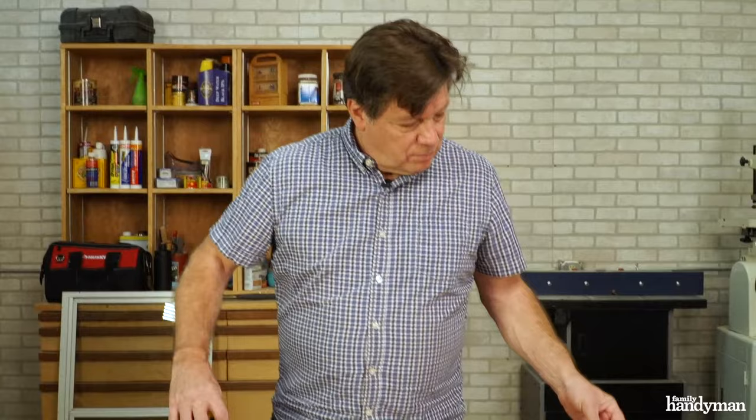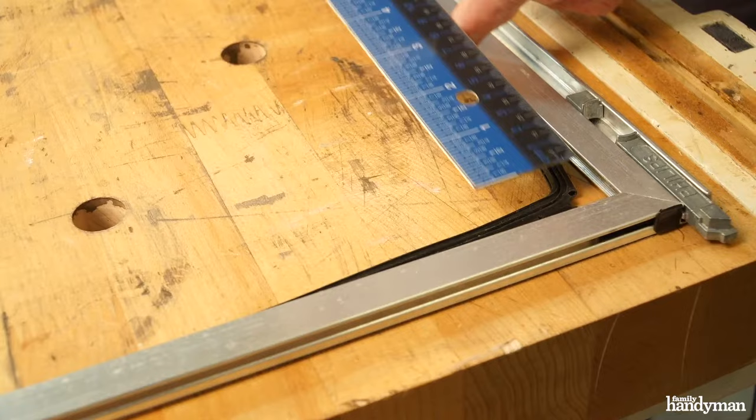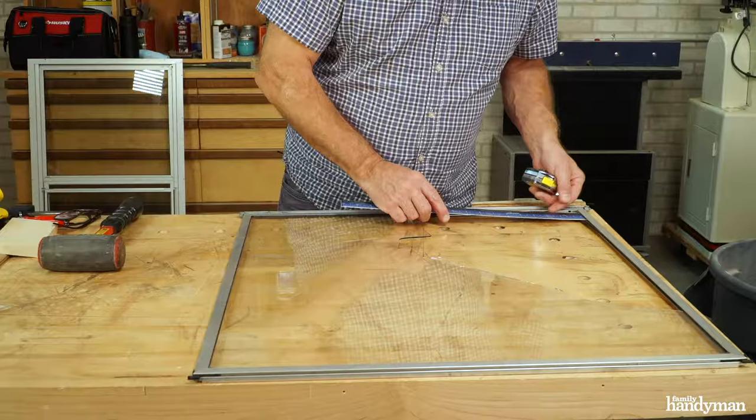Next we're going to measure for the glass. Measure the inside of the frame — the width and the height. Then take a ruler and measure the depth of the channel. Multiply that by two and add that to your dimension.